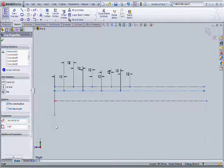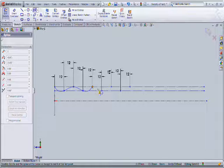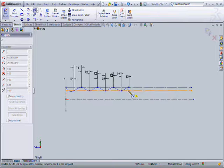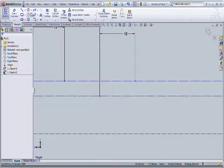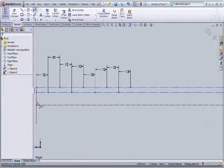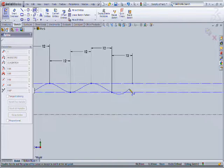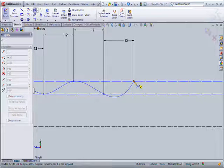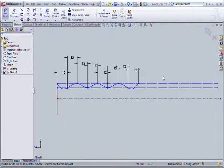Then make the line as a construction line. Then draw the spline through every point and the spline from there. You can see it's going in a very smooth way.